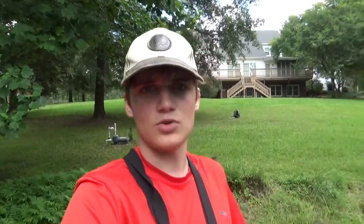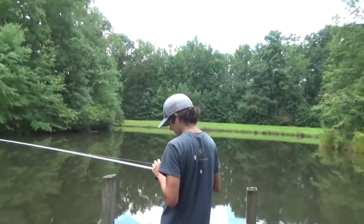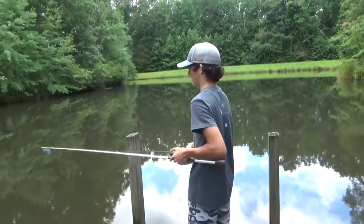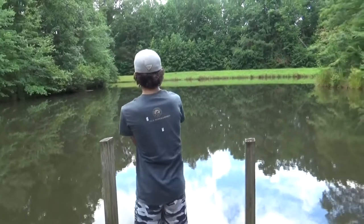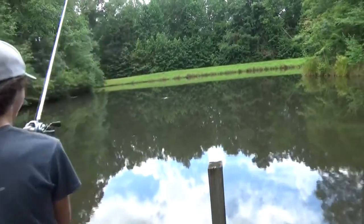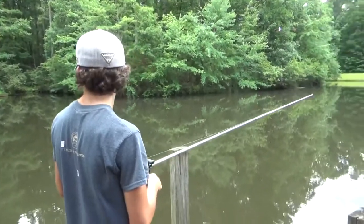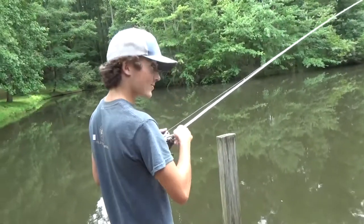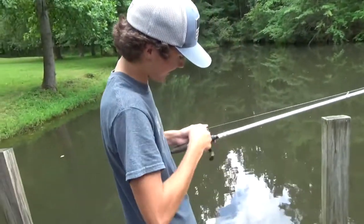Before we do start the challenge, I want to get Hayden's reaction. He's never thrown a digital control reel before, so I'm going to get his reaction the first time throwing it. What setting is it on? Two. Put it on two. I like the sound. Just reel it in — tell me how smooth that is. It's smooth. It's real nice. I like the look of it too.